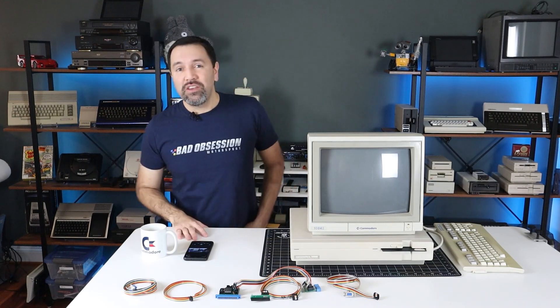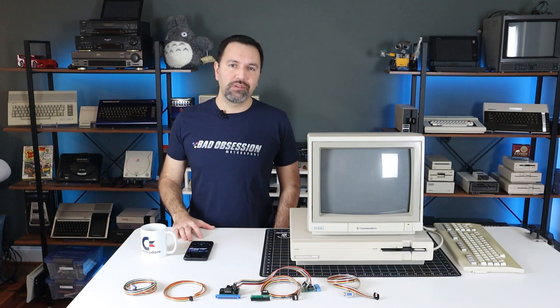Hey guys, welcome back! In today's bit we'll be taking a brief look at the history of the Commodore Diagnostic Kit and what it's used for, then building and testing our own reproduction. If you've seen the most recent unboxing episode, you'll recall that this kit was generously donated to the channel by Bill Atkinson, so thanks again to Bill for making this episode possible.